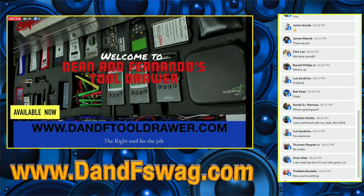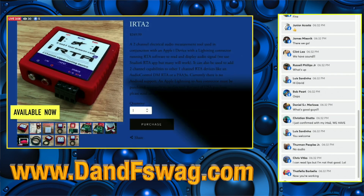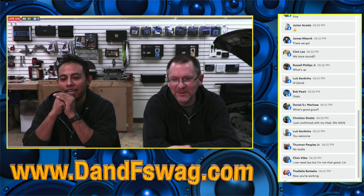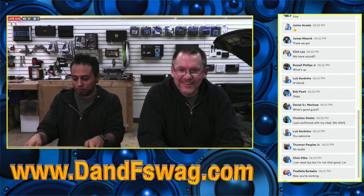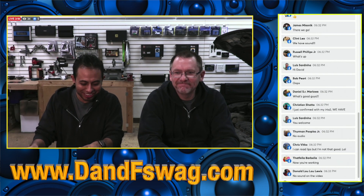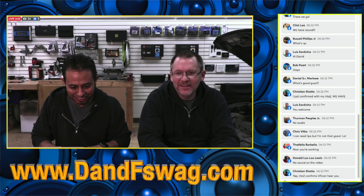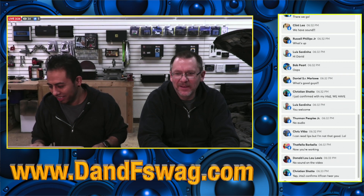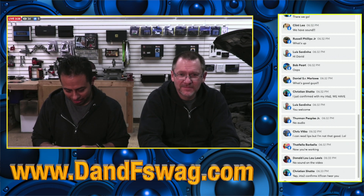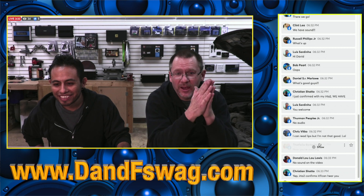Alright, mic's on now — sorry guys, we just got this brand new thing called a laptop that we don't know how to work. Hey, it's Monday, guys — well, it feels like Monday. Welcome to the show!